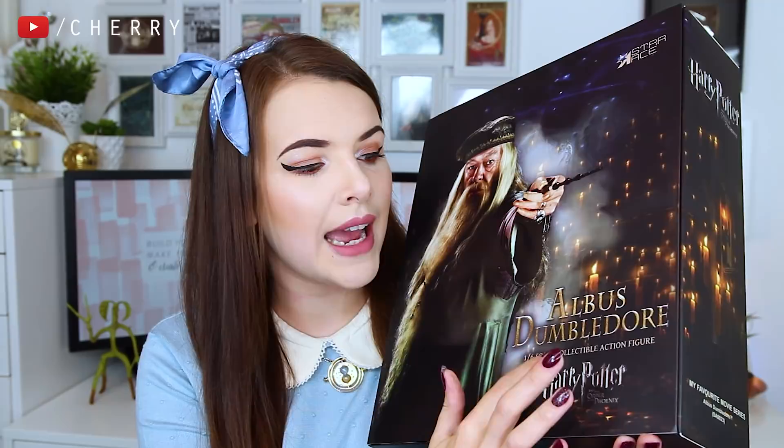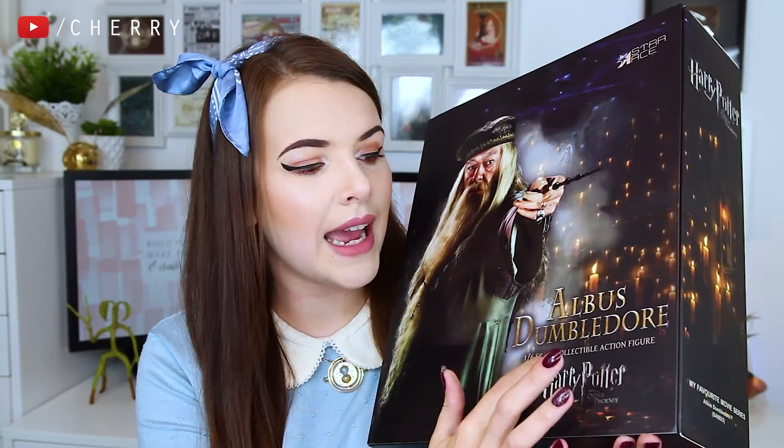I have been very lucky that Star Ace actually sent me a few of these to unbox with you guys. This one in particular is Albus Dumbledore. It's a one-to-six scale collectible action figure. These are not toys — they are definitely for the collectors out there such as myself. I'm going to give you a sneak peek so that you can know what to expect. Honestly, you wait until you see these up close. They are ridiculously detailed.